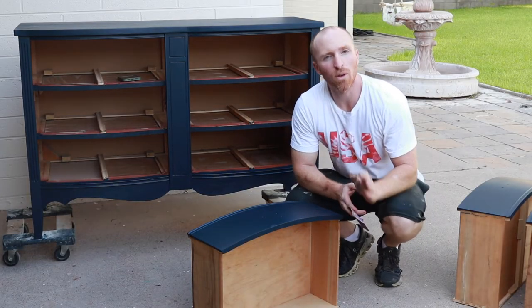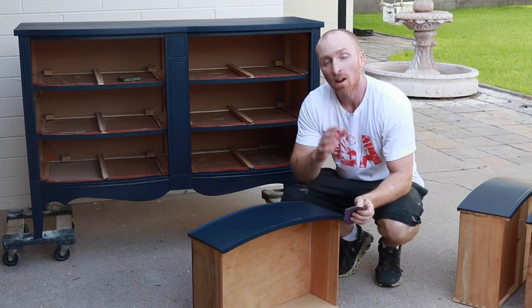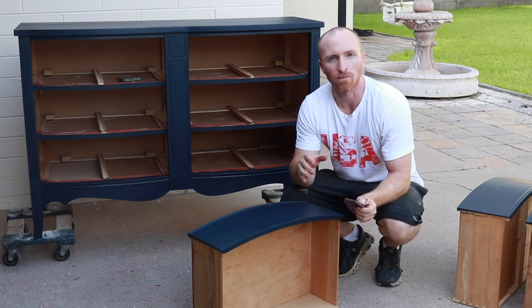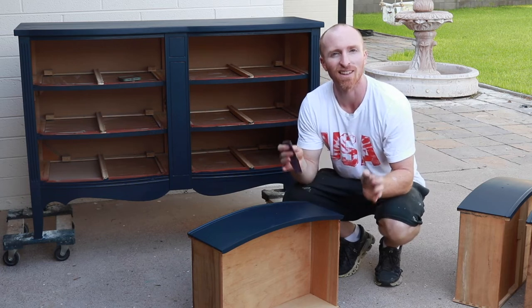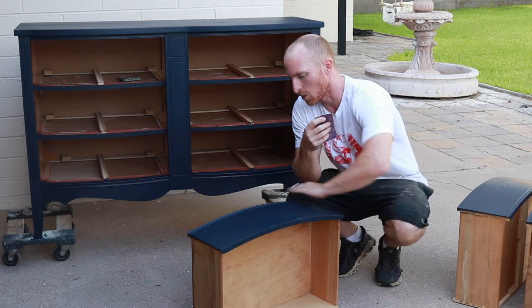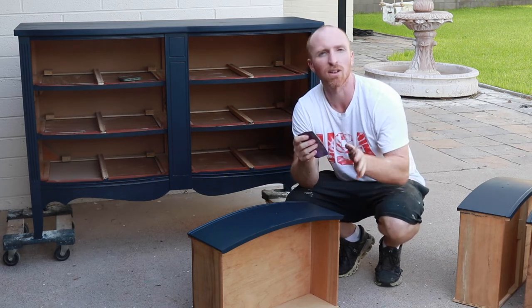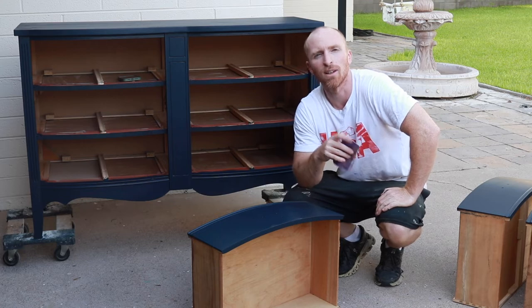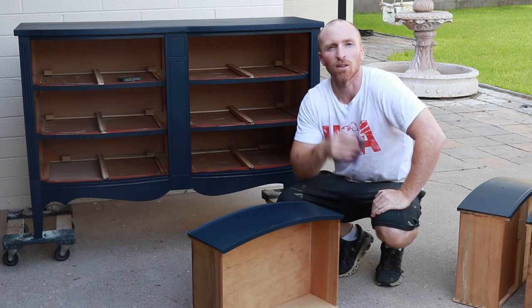We've got two layers on, we've let it dry, and wow. What we're going to do here at Vintage Statements is scuff it up to give it a worn-in look. This is a step you could definitely skip if you want that solid look, but here we're going to scuff just the edges to give it some worn-in character. We'll wipe it off after we're done and then we can start waxing.